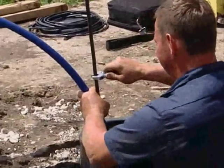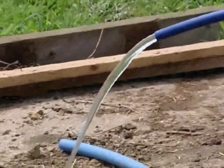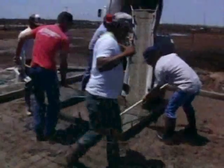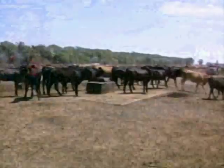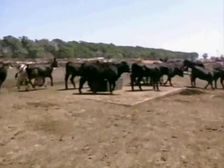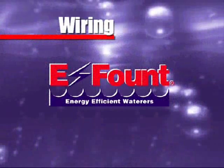Be sure to turn the water valve on to check for water leakage before filling your trench and pouring concrete. Then proceed with backfilling, leveling the ground, and constructing your forms. With all Mirafount waterers, a 4 to 6 inch concrete level pad is recommended. Pour concrete pad flush with the heat tube, and make the concrete pad large enough for cattle to stand on — at least 18 inches on all sides.